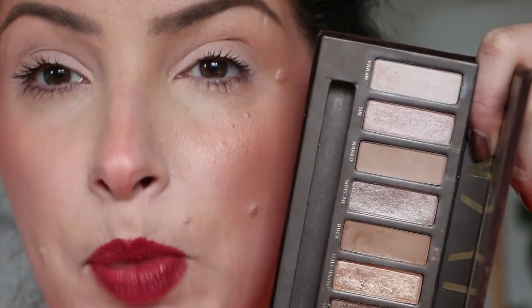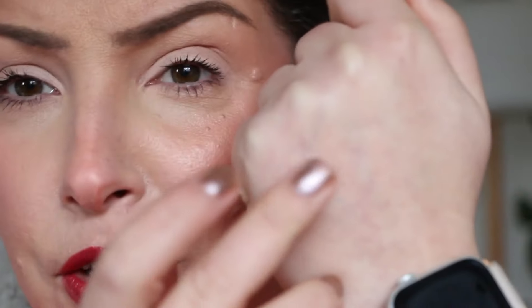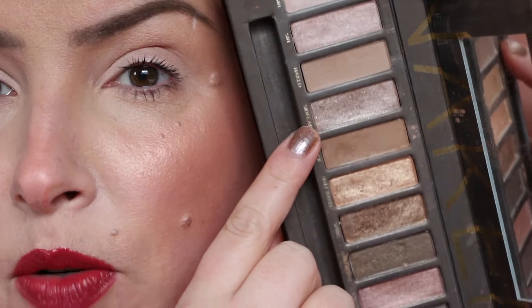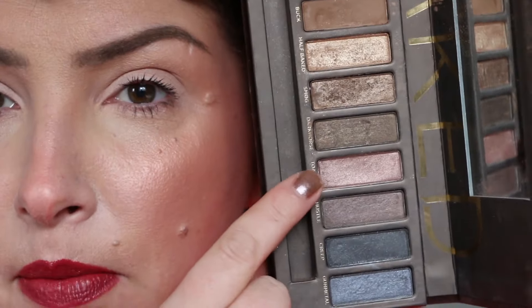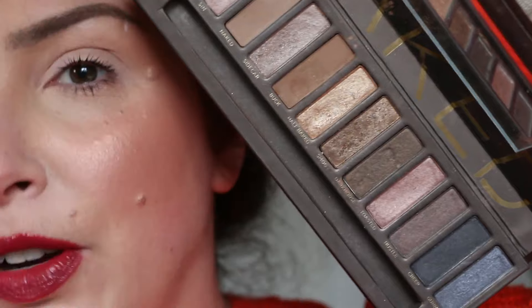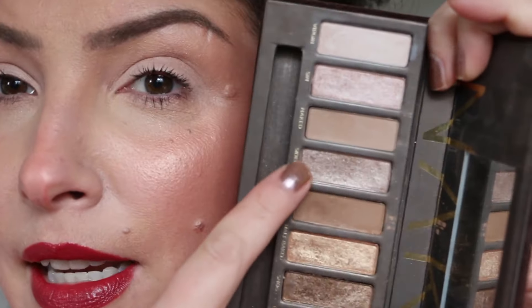When I was getting into makeup and watching YouTube videos, these two frosty shades were super popular — everything the YouTube beauty gurus were wearing: one all over the lid, one in the inner corner. For me it was always way too frosty; I didn't like that. What I really liked was Sidecar — it has a little bit more depth. I also really loved Half Baked and Smog. Smog was beautiful. One thing you'd notice is that this palette is very shimmer-heavy, but the shimmers aren't like exciting shimmers — the most twinkly one is Sidecar.